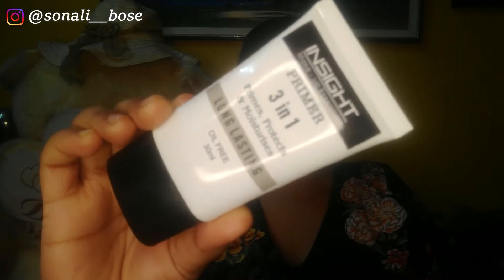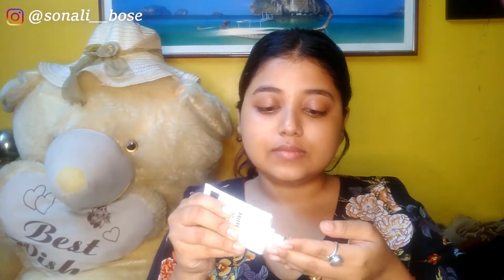For primer, I'm using this Insight Cosmetic 3-in-1 primer. This is a silicone-based primer and it helps your makeup stay longer, gives you a smooth canvas, and blurs out your pores and fine lines. I'll be taking a little bit extra for my under-eye area where I have fine lines.